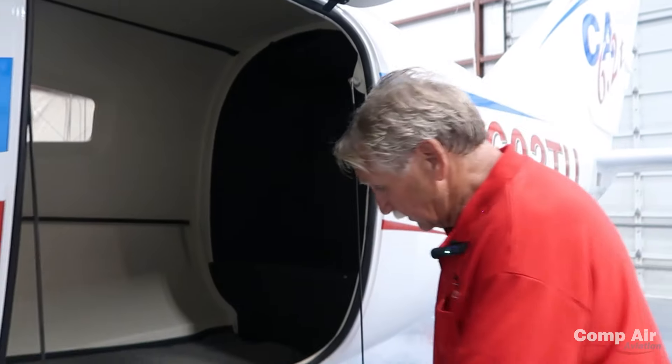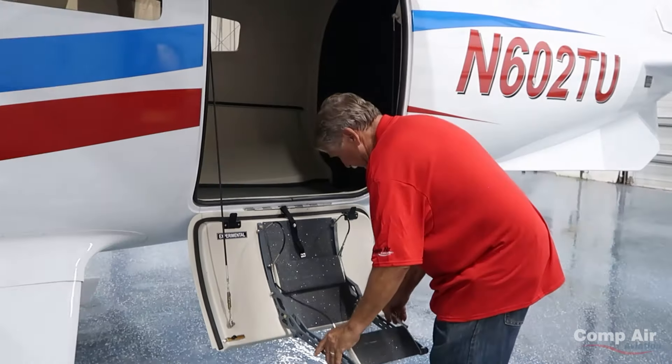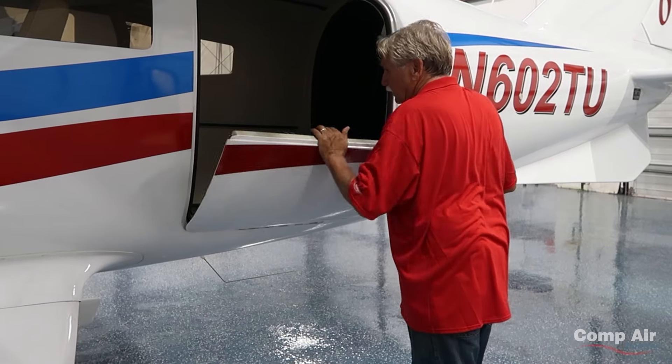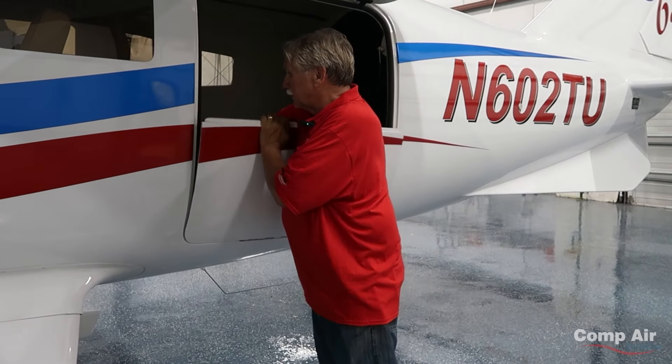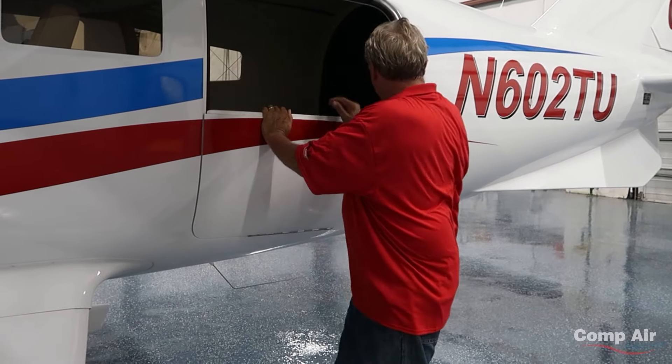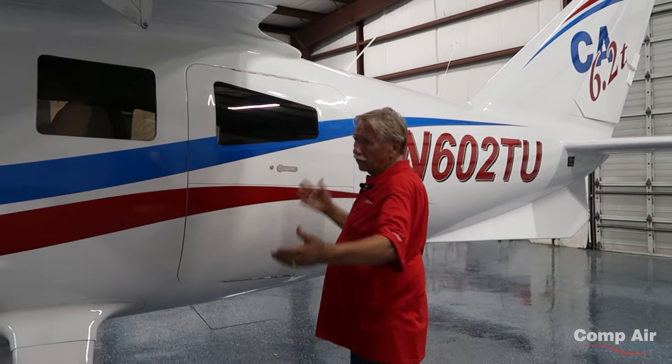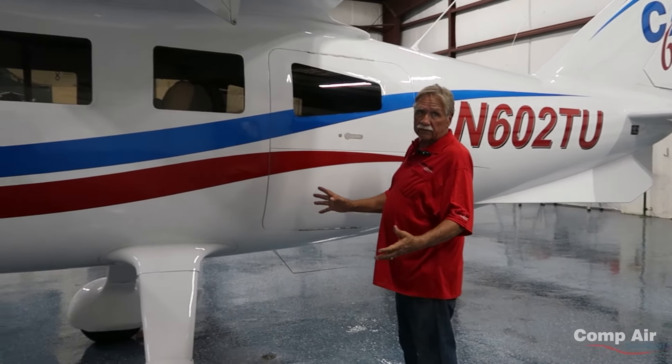The steps fold up, and then you close the door. There's one latch in the back, and then this comes down and your door is shut. Really simple operation.